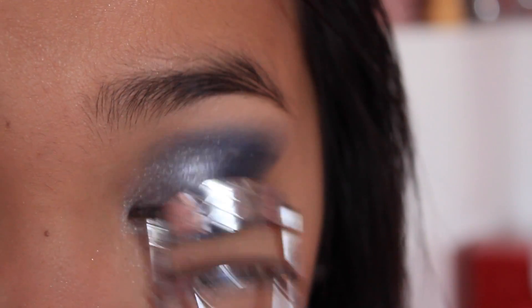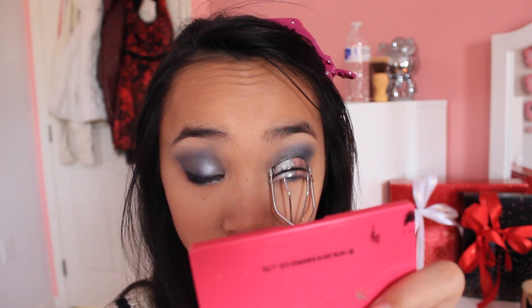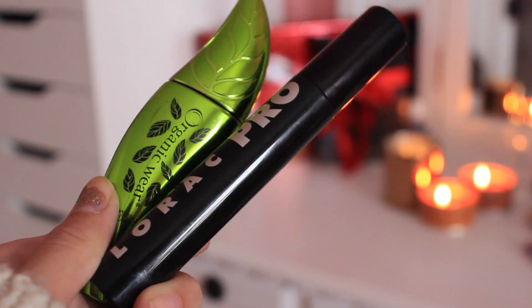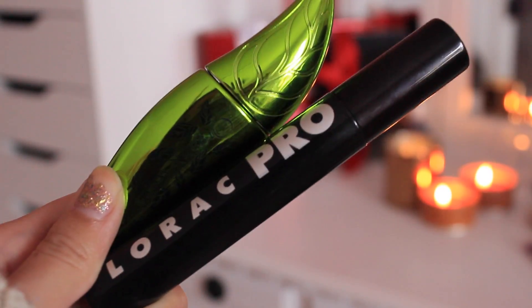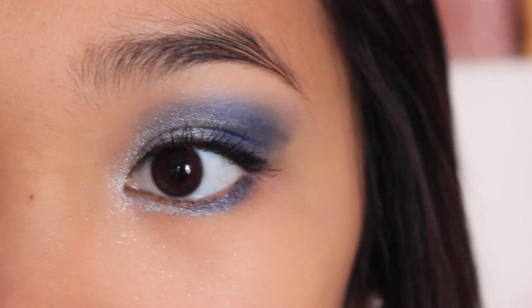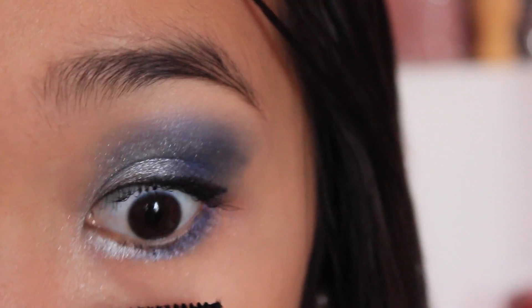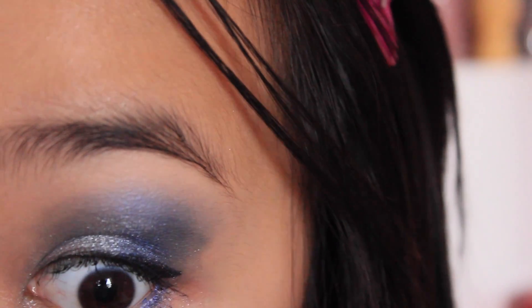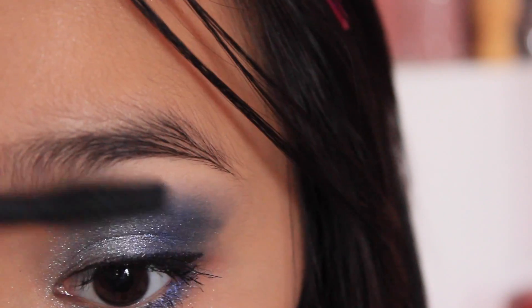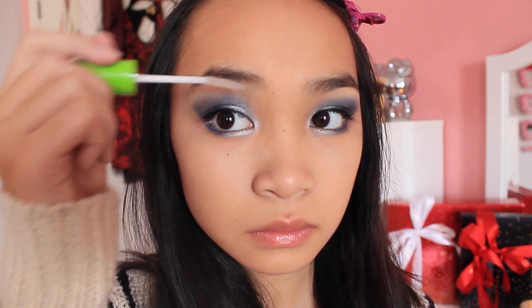Then perk up your lashes and get them ready for mascara. Choose a combination of mascaras that lengthens and volumizes, or use a mascara that does both. For this, I'm going to be using the Laura Pro mascara and the Organic War mascara from Physician Formula. Then using the Great Lash Clear mascara, I'm just going to be applying it to my brows to make sure the hairs stay in place.